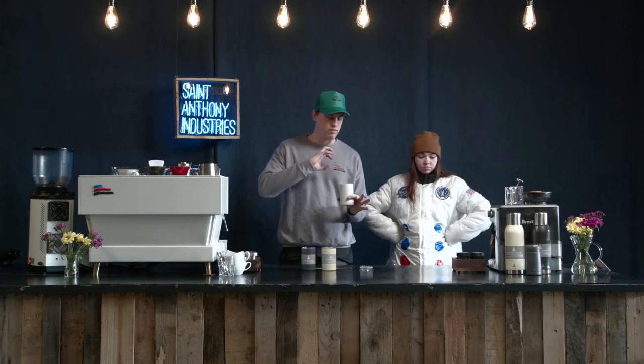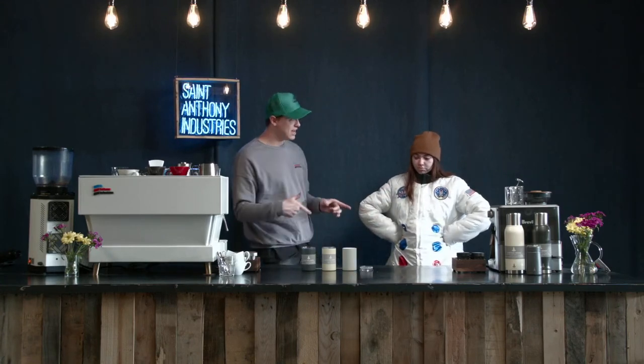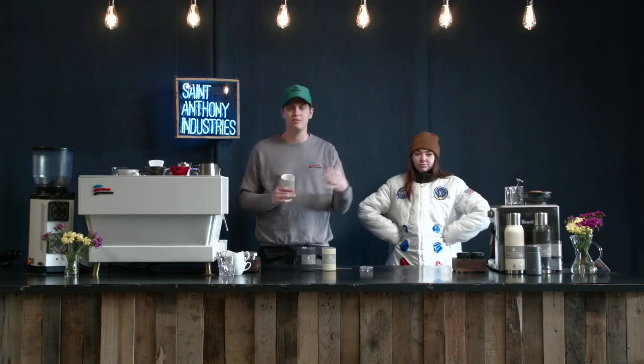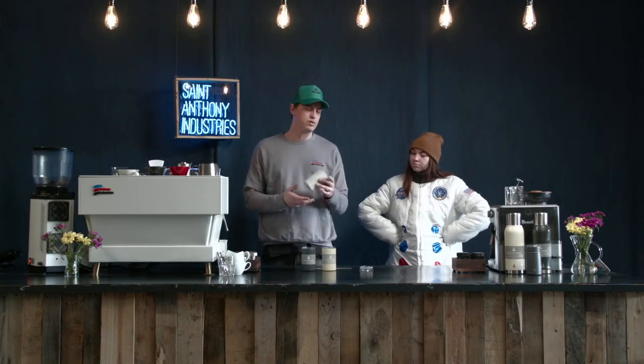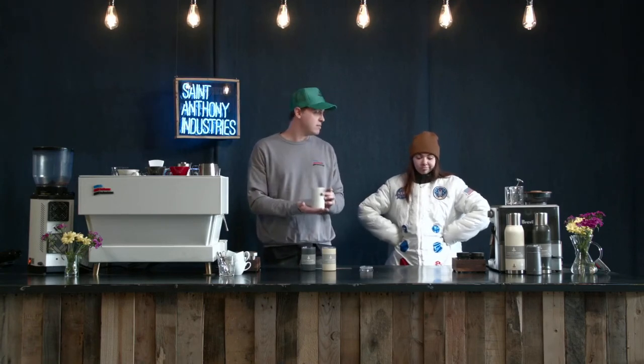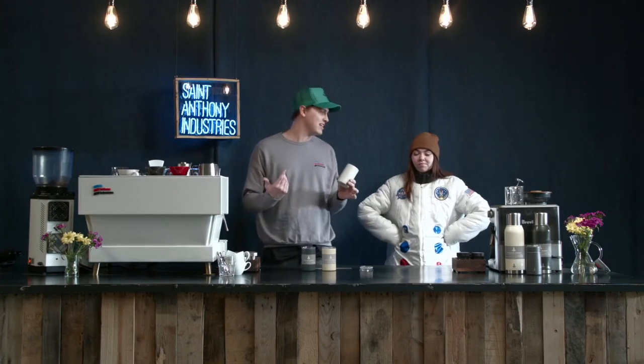It keeps your drink really cold or really hot depending on what you're drinking. We actually put ice in there yesterday at 2 p.m. and tested it at 2 p.m. today — 24 hours later — and tested the temperature of the ice. It melted over 24 hours, but we tested the temperature of the water and it was still 40 degrees, pretty close to 32 degrees which is freezing. It maintained a 40 degree temperature 24 hours later, so it really retains temperature really well. It's far superior to other dual wall cups I've tested it against.